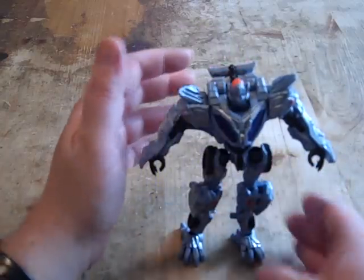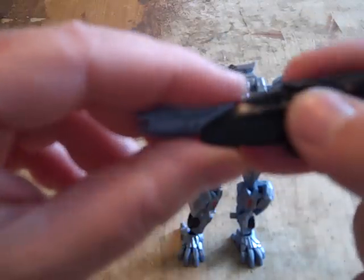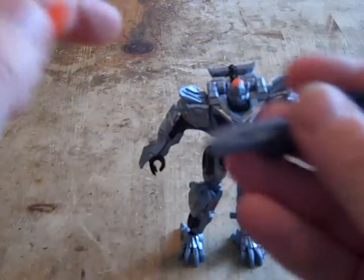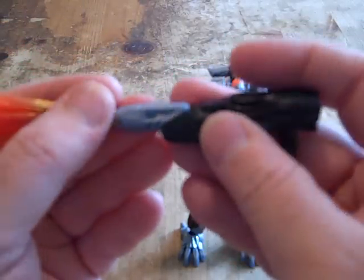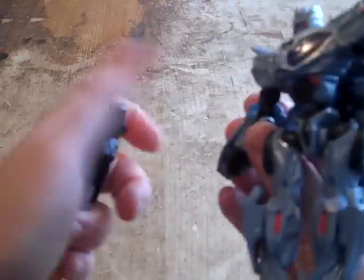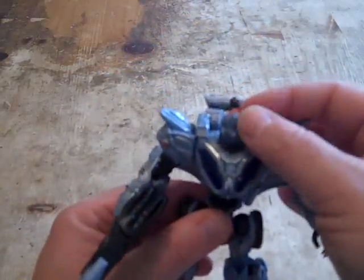Now for his weapon — you see his gun here. Pull this out. Unlike Starscream's, this one doesn't have a projectile missile, unfortunately. His gun doesn't have an arm attachment either, but you can put this flame blast on here — just insert it into the hole. His hand is really tight; it's hard to get the gun in here. These figures are bound to have loose joints somewhere, but it's no big deal.